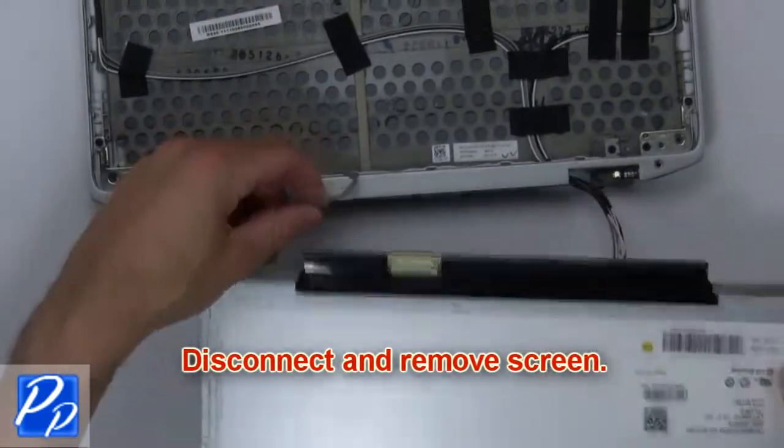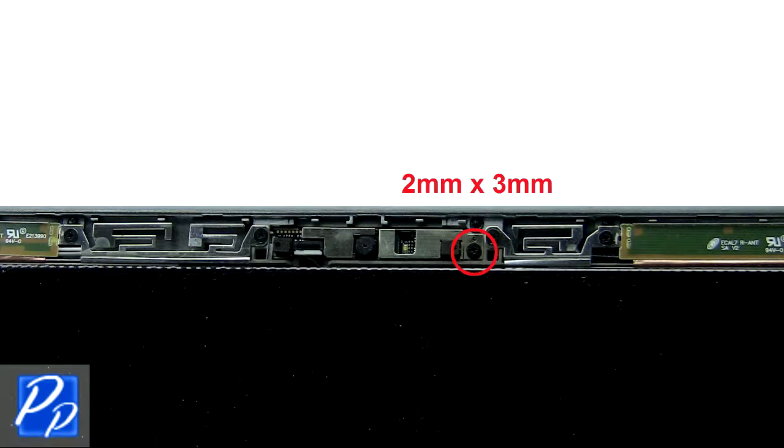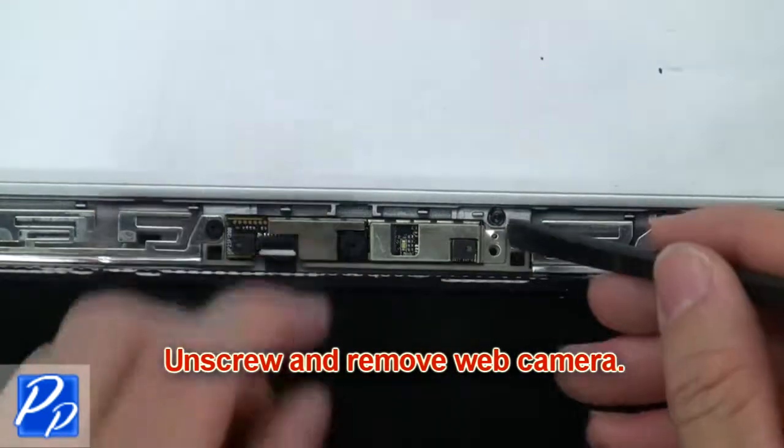Next, disconnect and remove the screen. Now unscrew and remove the web camera.